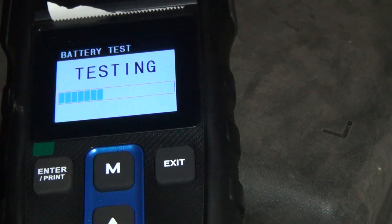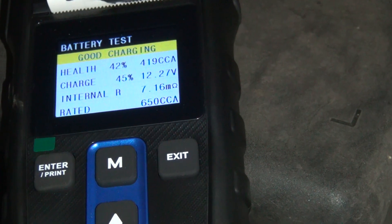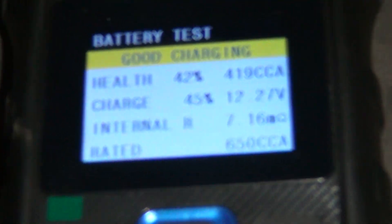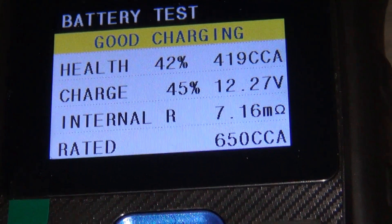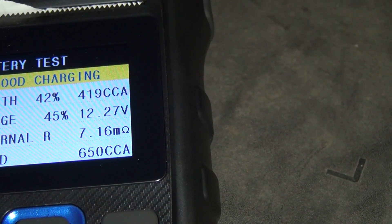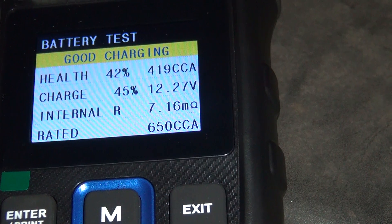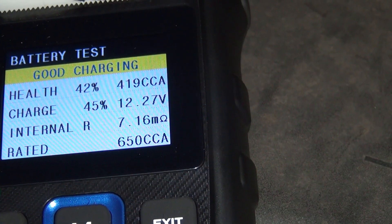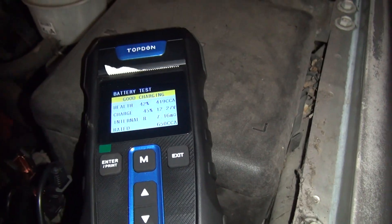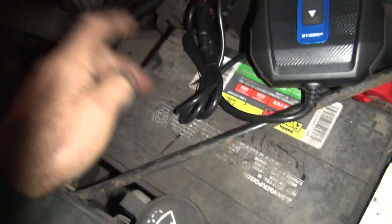Testing. Health of battery: 42%. They didn't like that. 42% is not very good. 419 cranking amps out of 42% of power. It's got 12.27 volts in it. Now, I took it off the charger a week ago, so it's already discharged down pretty far. It's at 45% charge. It's discharging pretty quickly because it has no capacity left. So that's not a good sign. This battery is in poor health.